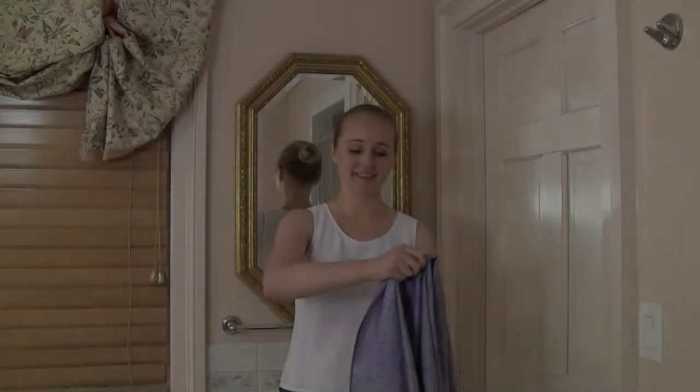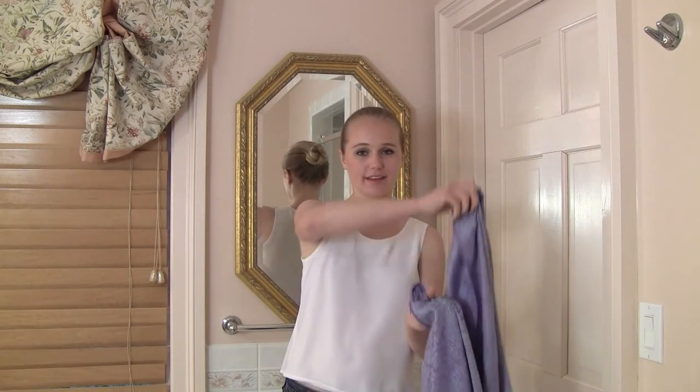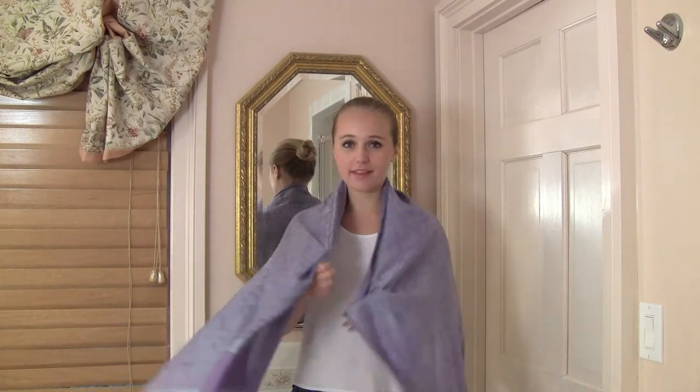Ready? Let's get started. Place the longest side of the pashmina behind you around your upper torso and let it drape on its own, or keep it closed with your hands.